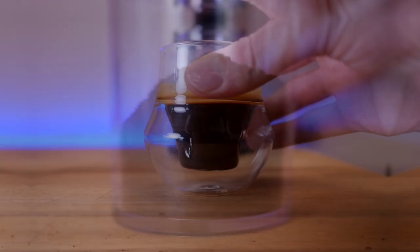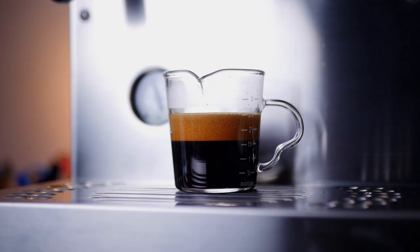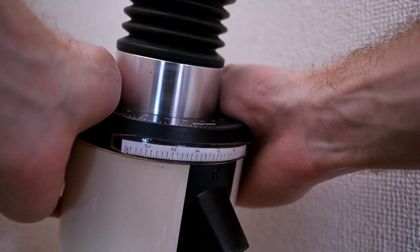We're going to make what I consider to be a normal espresso, which is a one-to-two ratio of coffee in to espresso out. So I'm going to weigh 18 grams of coffee in and we're going to get around 36 grams of espresso in the cup. Some people measure in milliliters using a cup with markings on the side, but I prefer to weigh my coffee, as this gets much more consistent — especially since the crema, which is the foam on top, is going to dissipate over time, leaving you with a shorter ratio than you thought you'd have.